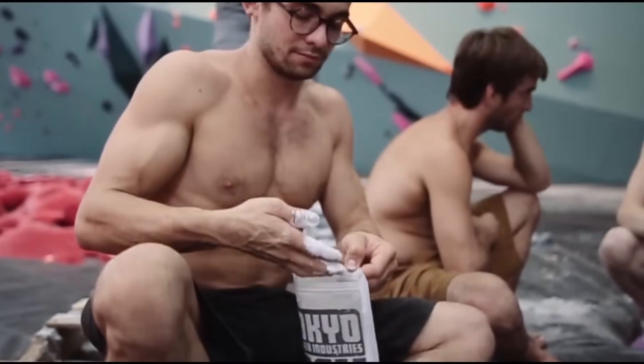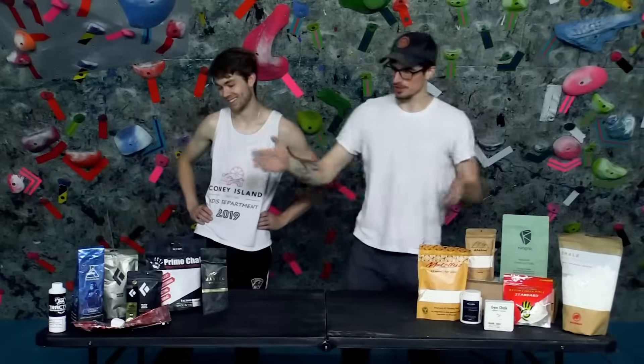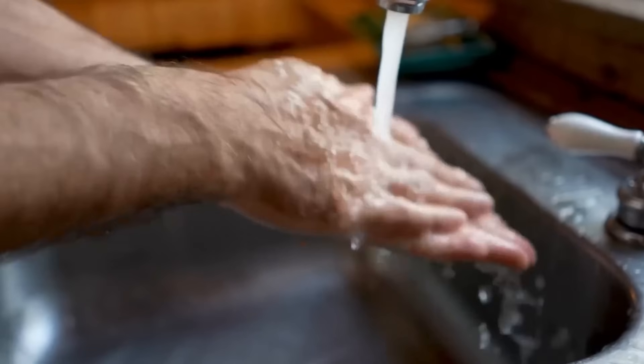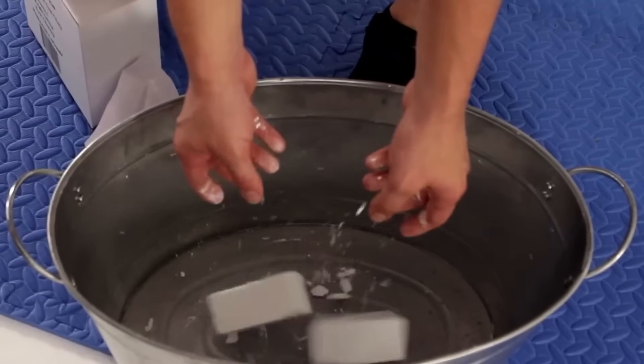In the sport of rock climbing, chalk is everywhere. Literally. With dozens of different brands, all with their own unique formula. Extra sweaty hands? This is the chalk for you. Dry skin? Try this one. I have eczema. There's a chalk for that.